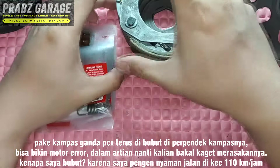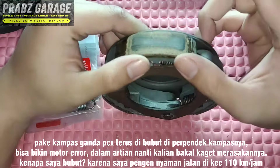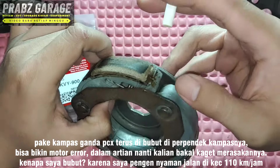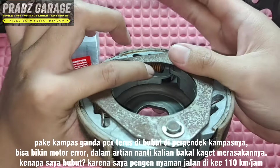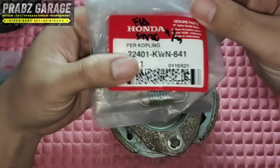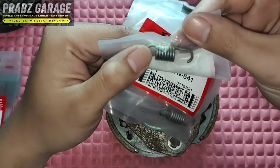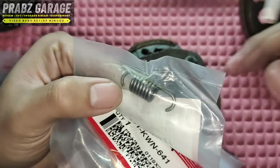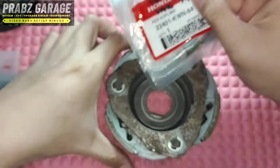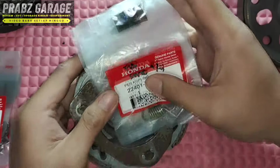Now for top speed: I personally prefer the PCX original Kampas Ganda, or from the brand Elix — I have many in my garage. At minimum, choose PCX. But keep it stock spec, just maintain cleanliness. For the Per Sentri, I'll check — it's KWN641 I believe, Vario Series. You can use the Vario spring. Counting the coils: 1, 2, 3, 4, 5, 6, 7 — it has 7 coils. Place it here on the Kampas Ganda. This combination of Kampas Ganda with this 7-coil Per Sentri is great for chasing top speed. But yes, the low end is weak — sluggish, drowsy.